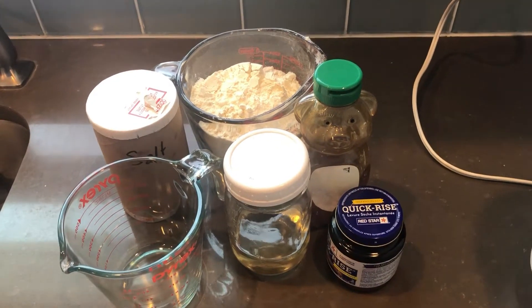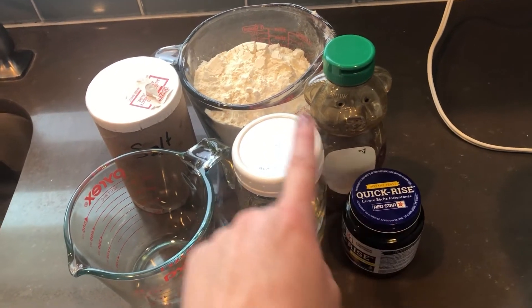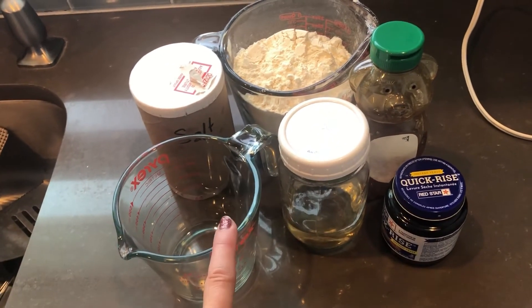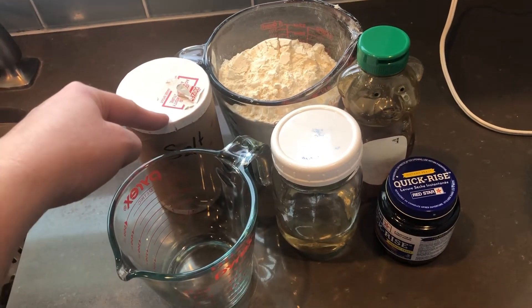Here's what you're going to need: two tablespoons honey, two and three-fourths teaspoons yeast, one-fourth cup oil, one cup hot water, three cups flour, and one and a half teaspoons salt.